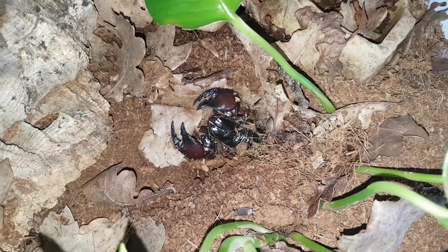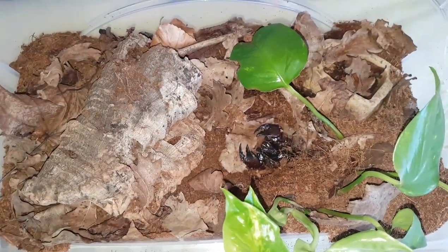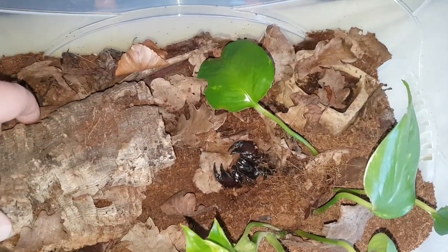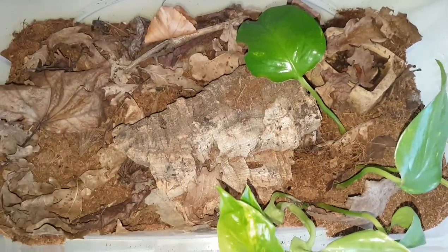You can't go wrong with any scorpion, really. So yeah, that's just a quick little video on my Tanzanian Red Claw. I'll just put this one away so he doesn't really want to kill me, as he probably does right now. Anyway, thanks for watching, guys, and we hope to see you soon on the next one.